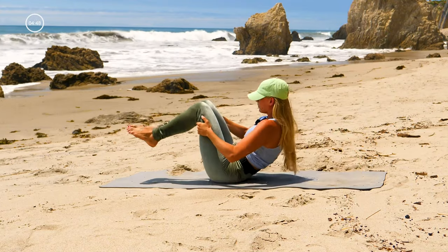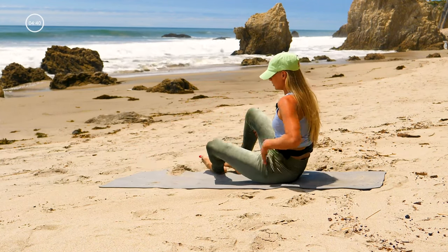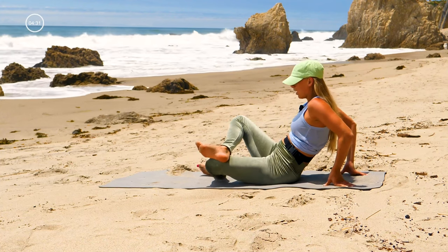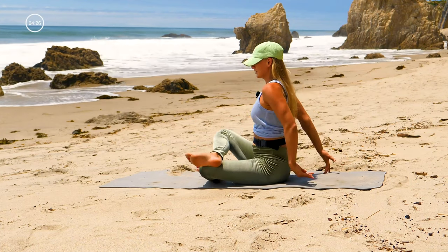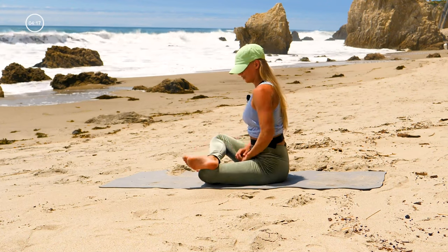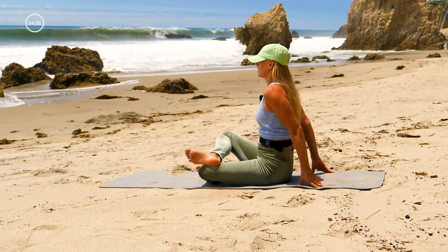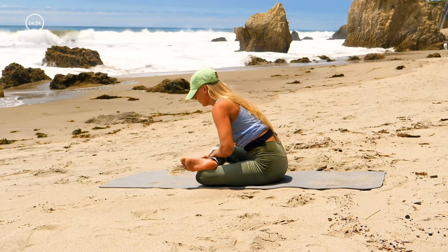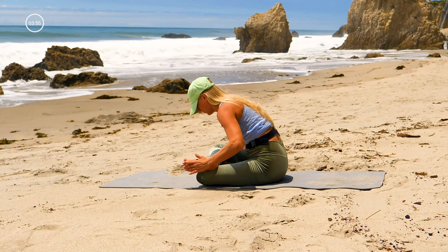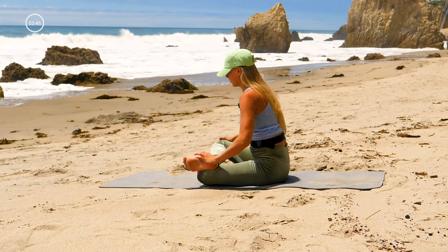Hug your knees into your chest, rock forward and back, all the way up. Double pigeon — bend your left knee, stack your right ankle on top. You can stay right here with your hands behind you for support, or sit up tall. We're working towards getting the lower back taller — flex your foot, so you should not be able to see the bottom of your foot. You may stay here with your hands for support and breathe, or come forward. Keep flexing the feet, like you're standing through your feet — it's important for your knees. All the way up.